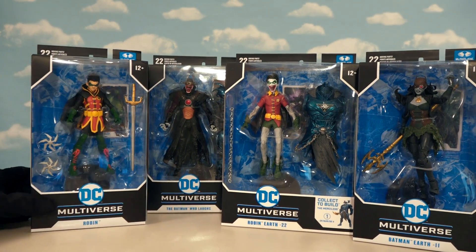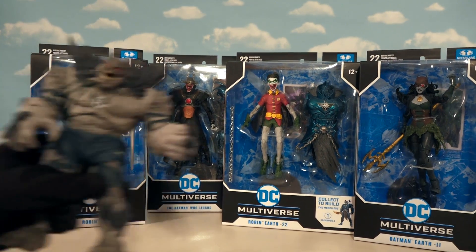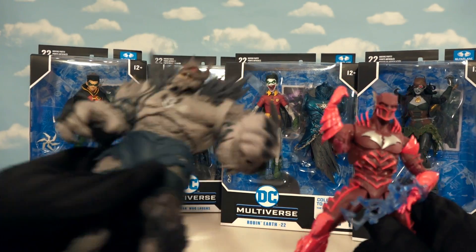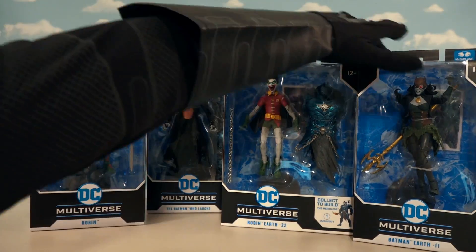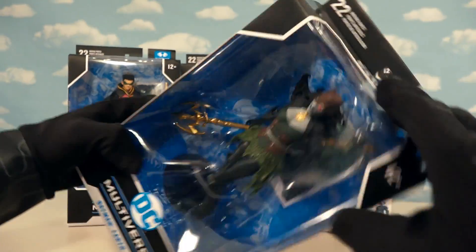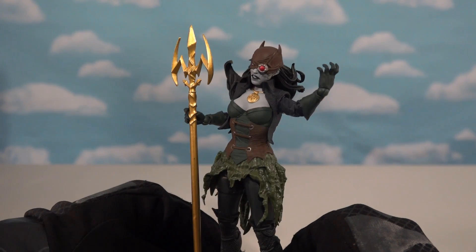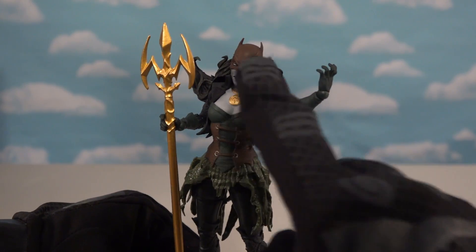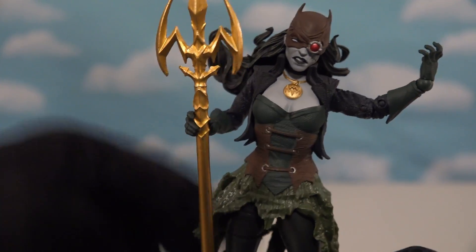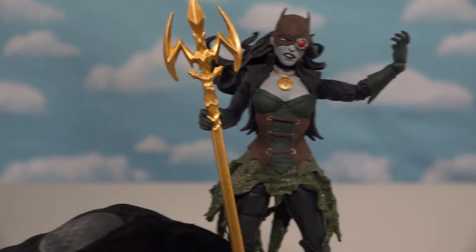Here we have four more figures that will help us complete our Batman Metals line, which I can't wait to do because McFarlane's been giving us all these super cool metal Batmans over the last couple of waves. Check it out - we got this new figure of the Drowned Batman, which is Batman combined with Aquaman. She looks like one cruel Batman coming at you, complete with that evil eye and the big old trident. And her hair - yikes. I just love her outfit; it looks great because it's so Aquaman-esque.